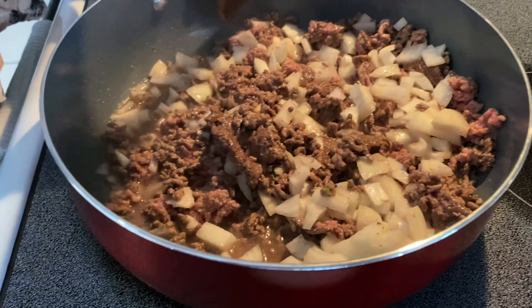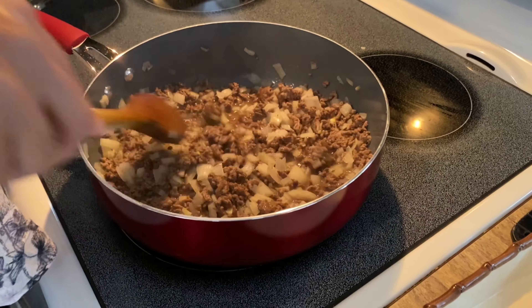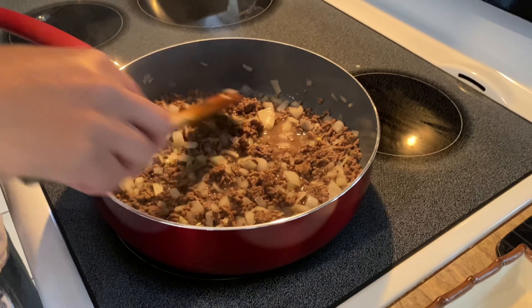Stir it for a little bit, then you're going to cover that. After a few minutes, the onion needs to be transparent.